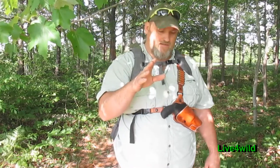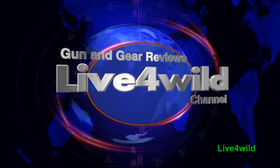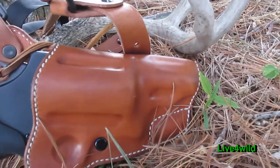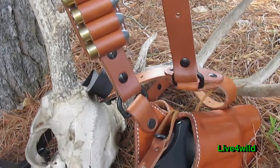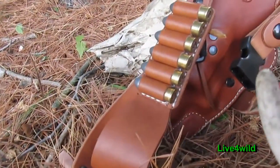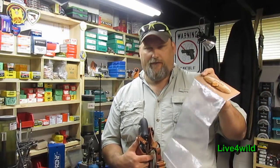Let's take a look at this new holster I just picked up. The holster comes in a neat package like this. I'm not going to shove it back in there and I didn't make a video just opening it up.